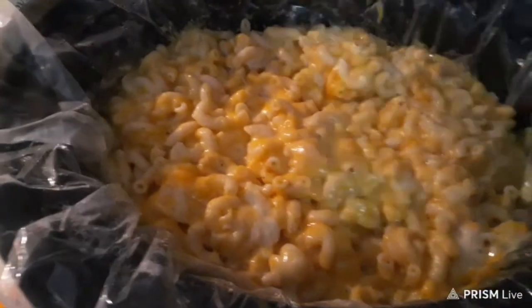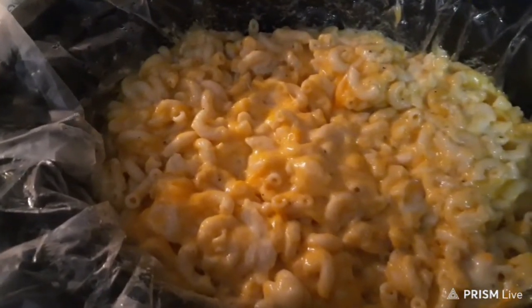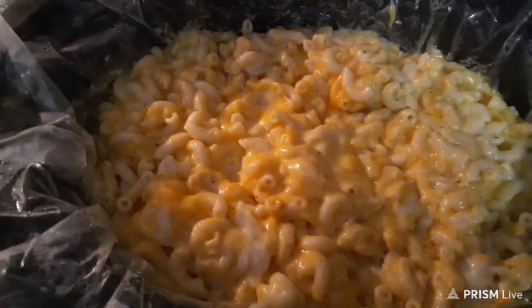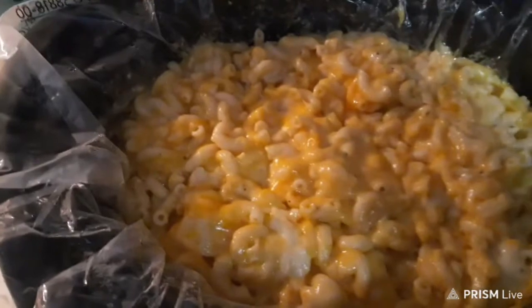So I just turned my turkey over, so it's cooking on the breast side up. You always want to cook your turkey breast side down because it's dry if you don't. So I'll bring you back.